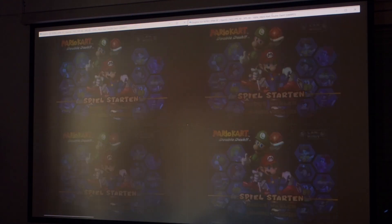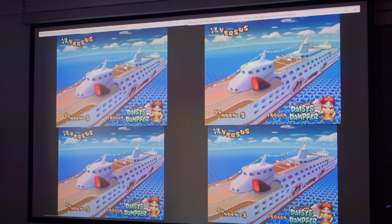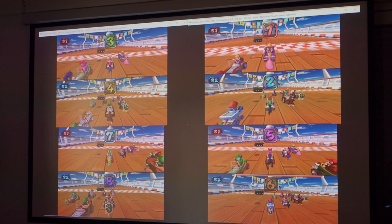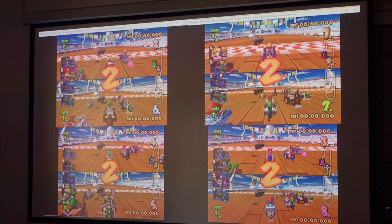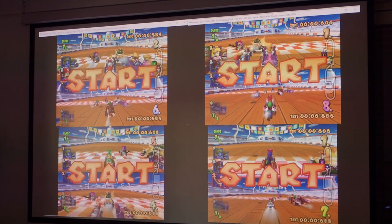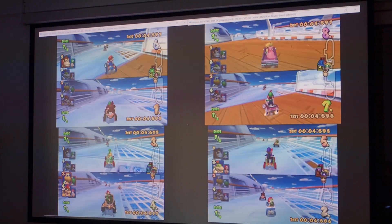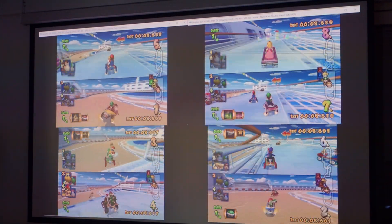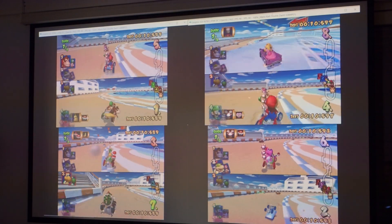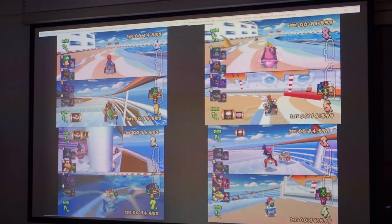When playing multiplayer with 8 players, we noticed a delay between gamepad command and impact on the screen. It is unclear what part of this delay is due to the signal transmission and processing of the gamepads, and what part is due to the image display of the projector. However, the game is very playable in this form with 8 players. All players have to compensate for the same delays, which are not too long and are easy to get used to. Have fun playing!